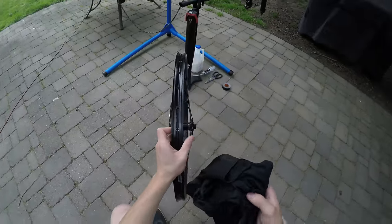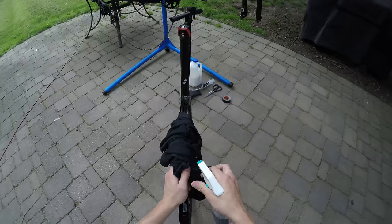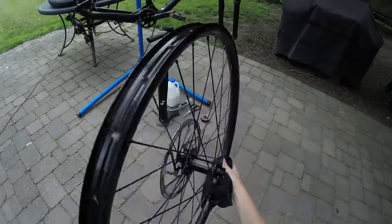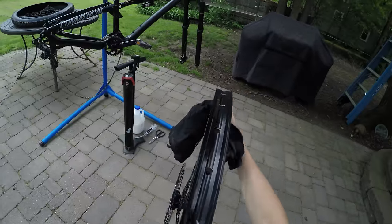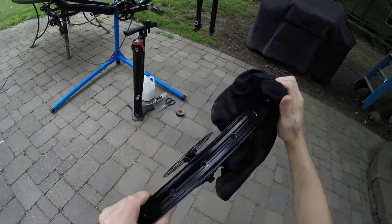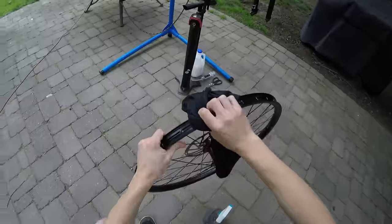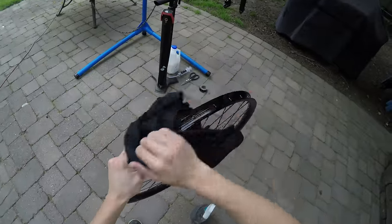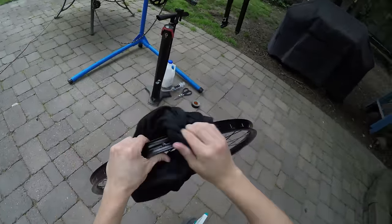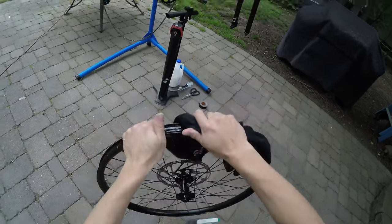What we'll do next is clean the rim. Just grab any rag, spray a little isopropyl alcohol on it or any other type of cleaner, and run it around the whole rim. This is so when we put the tape on it sticks well and forms a good seal so we don't let any air out. Make sure to try and get right where the bead hook is so you get a good seal. It doesn't hurt to clean on the outside of the rim either so it doesn't get contaminated.